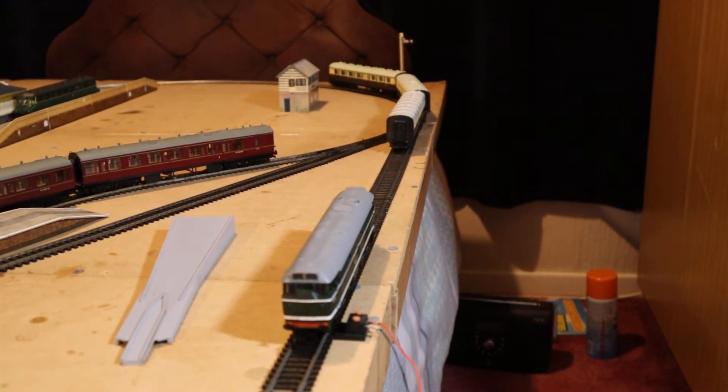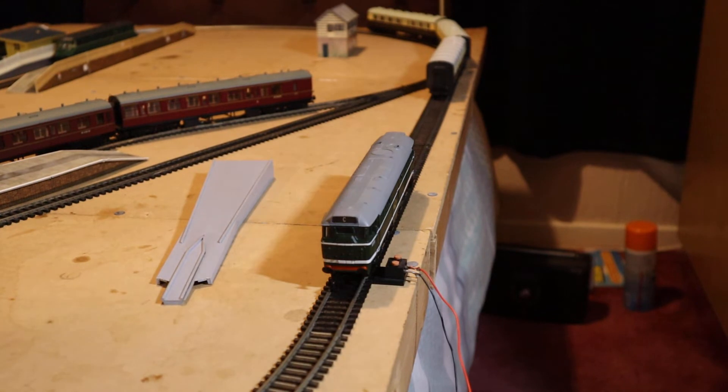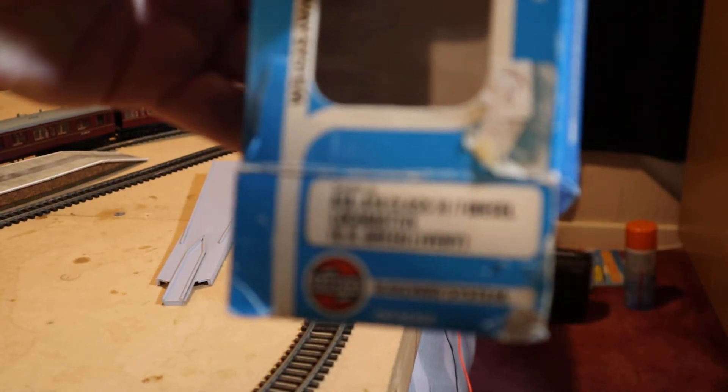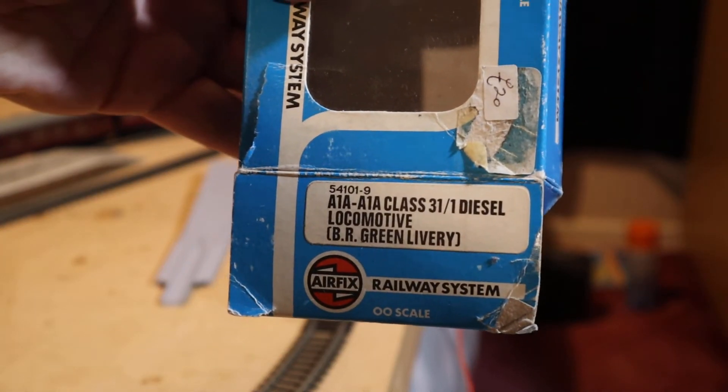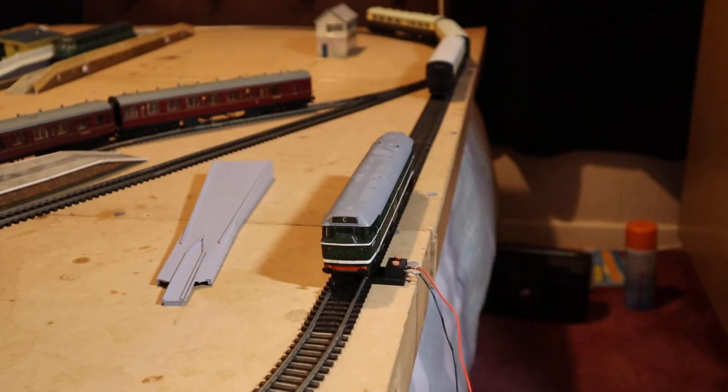Hello, good evening and welcome to my humble model railway, Bedstead Junction. Tonight we're going to be talking a little bit about diesel locomotives, various diesel locomotives. The first we've got on the tracks here tonight is an Airfix Class 31. See all the details of it there, just in case you ever want to look one up. Class 31 diesel locomotive in BR green livery.